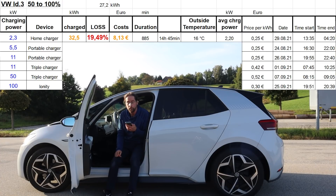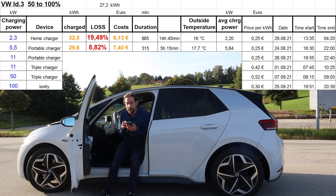At home with the portable charger at 5.5 kilowatt: 29.6 kilowatt hours charged, 8.8% loss. It took 5 hours and 15 minutes.